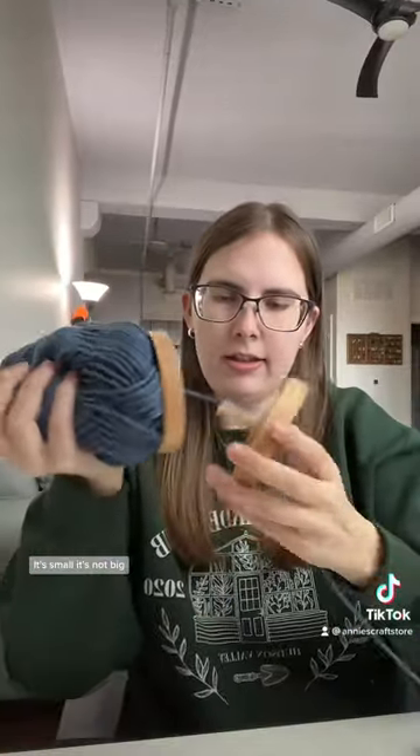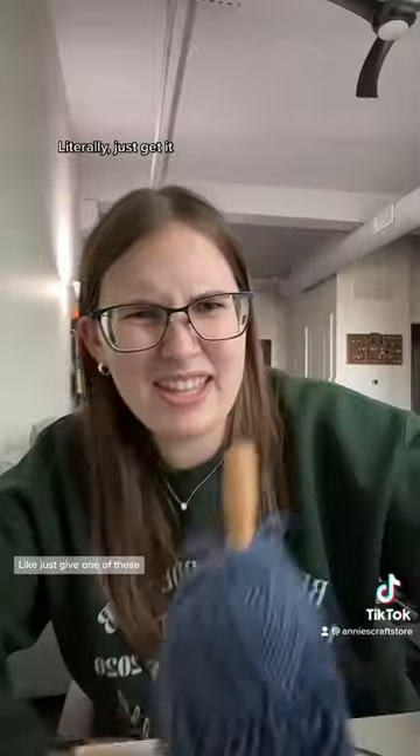This is lightweight, it's small, it's not big, it's easy to store. Just get one of these — it's so much easier.